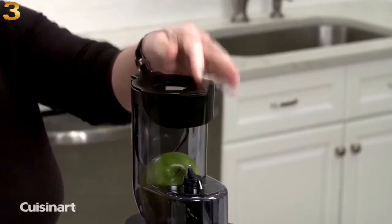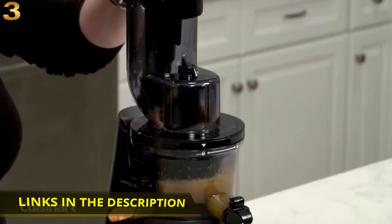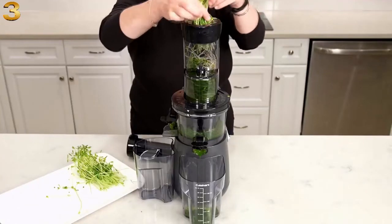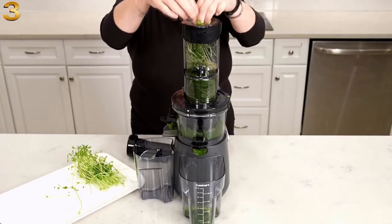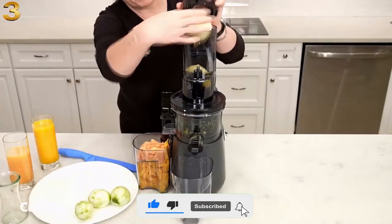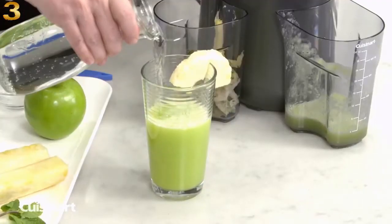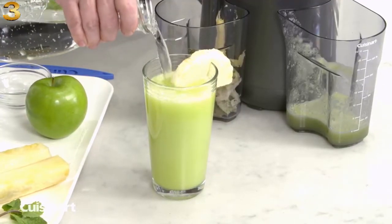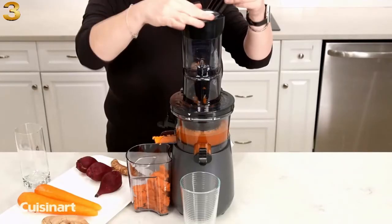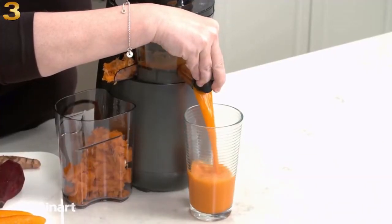Quickly yet thoroughly extract the essence of nuts, wheat grasses, and sprouts. The wide-mouth feed tube can juice an entire apple for delicious homemade apple juice. The powerful and quiet motor operates efficiently with maximum results. Just place fruits and vegetables into the feed tube using the pusher. Larger items can be added by lifting the hopper cap. Press the reverse button to clear the masticating auger and avoid clogging.